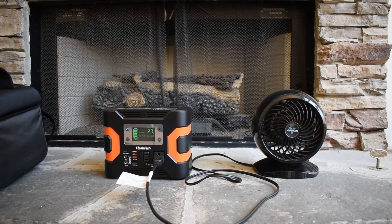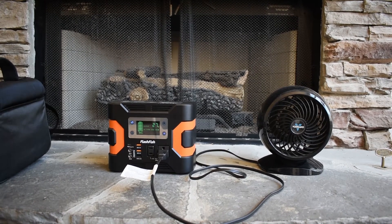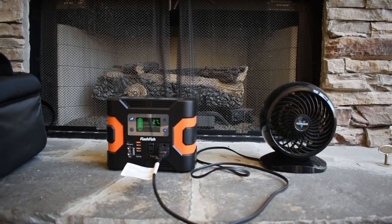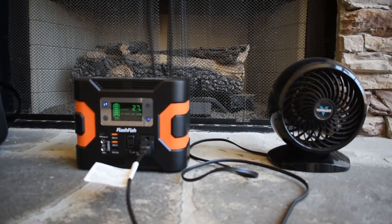Here you can see the unit running a little portable fan putting out quite a bit of air on high, and it's only pulling 27 watts. If you do the math, 27 watts for a 330 watt hour generator, you should get easily 10 hours.